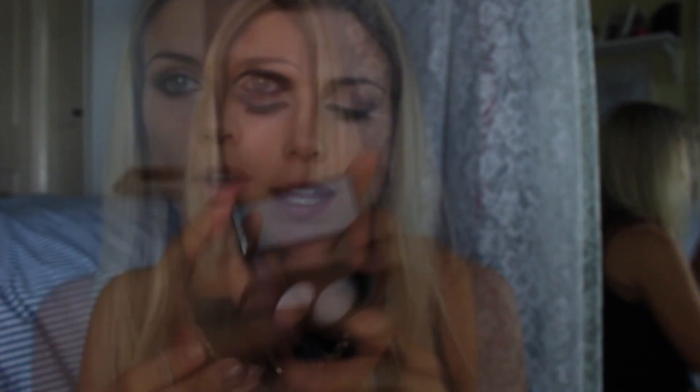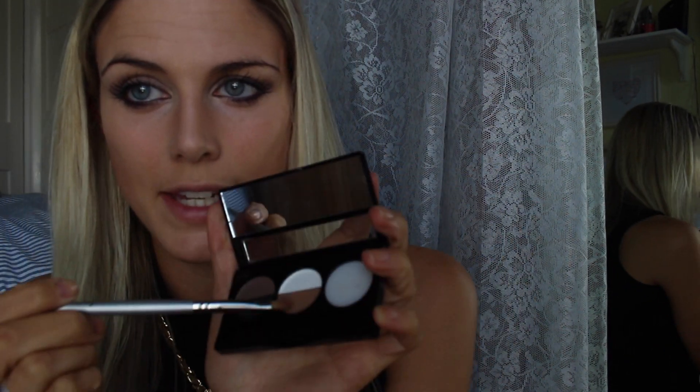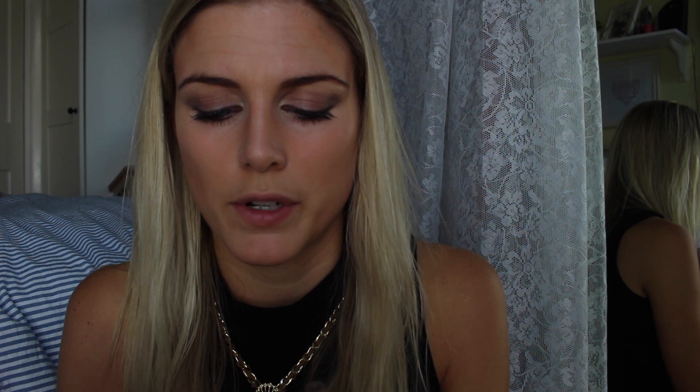Next I'm going to do my eyebrows using this Isla Brows palette. I'm going to put the little balm onto my brow, then take a clean brush and use the lighter shade in the palette and brush that lightly into my brows. And next I'm using the Gimme Brow Benefit Brow Gel — mine is a light brown, or light medium I think it's called, though there is a dark one as well. Then I'm just going to use a plain brush to brush them through the way I want.